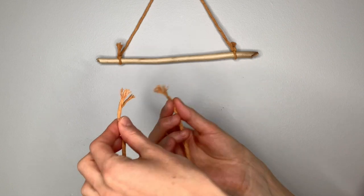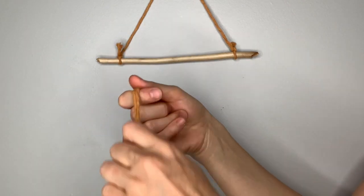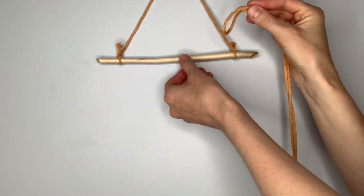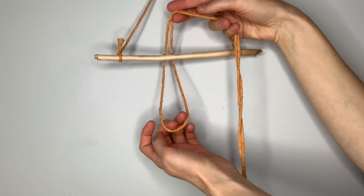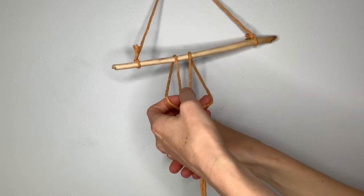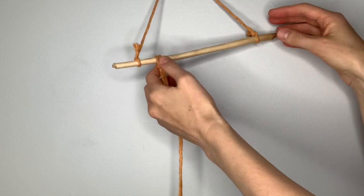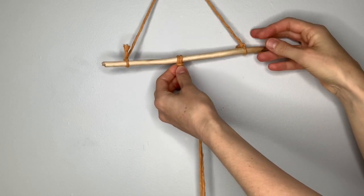Take your first string, line up the loose ends, then find your way to the center of the string, which now has a loop. Take the loop over and behind your stick or dowel rod, then take the loose ends that are in front and pull them back through the loop, then pull down on them to tighten the knot onto the stick. That's called a lark's head knot.